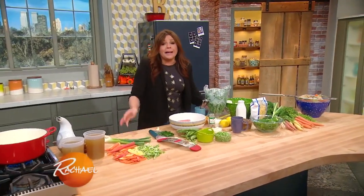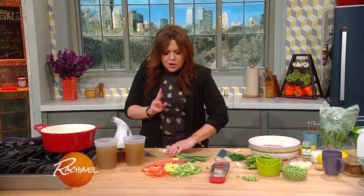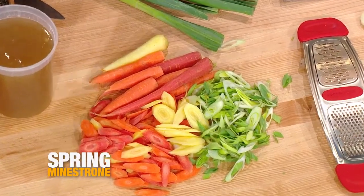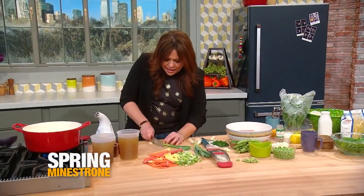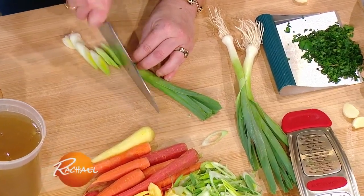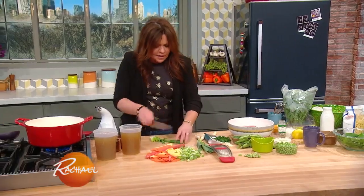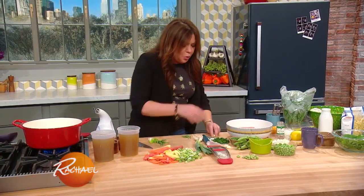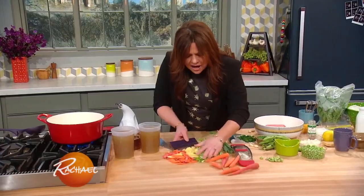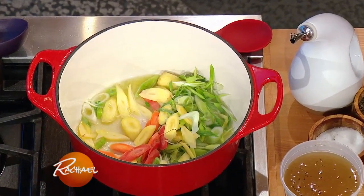Today we're going to make a spring minestrone with little chicken dumplings. We've got our rainbow carrots — don't use purple, it'll make your stock a funny color. We've got some beautiful spring leeks, and I'm going to run my knife through them. We have green garlic for spring, or you can grate in some whole cloves of garlic. We're going to sweat our veggies out in some olive oil in our big old soup pot.